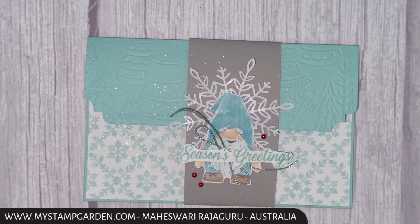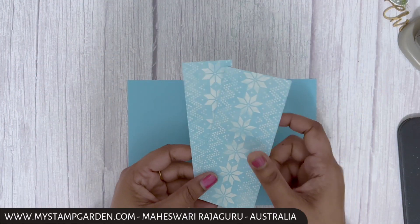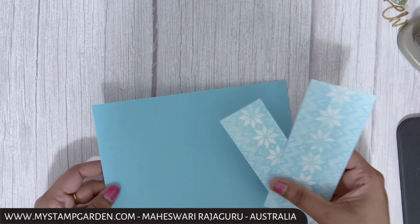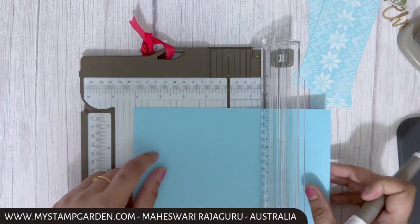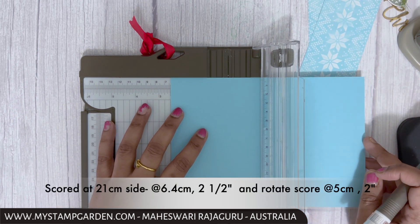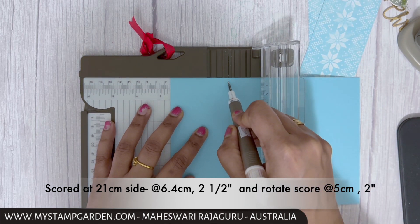Let's get started. I'm getting my base card in Balmy Bloom with some designer series paper from the Storybook Gnomes collection. Now I'm going to get my paper trimmer and do my scoring lines. The first score is at 6.4 centimeters on a 21 centimeter cardstock side.